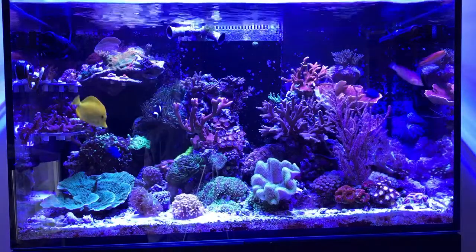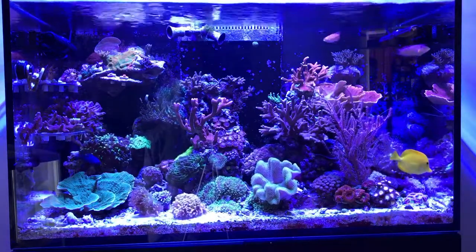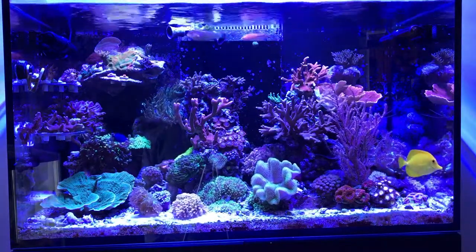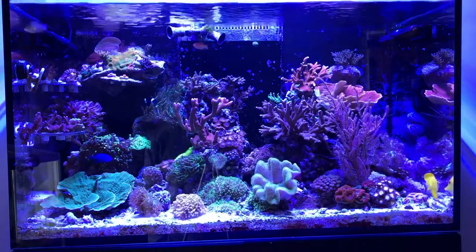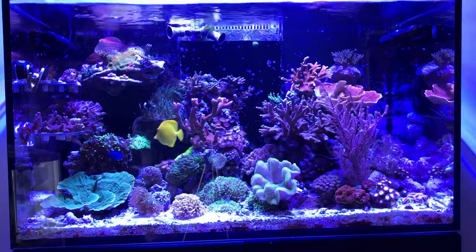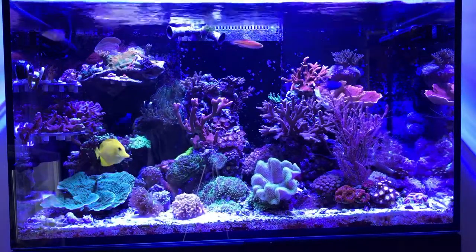We had a blizzard yesterday in Massachusetts, so I spent the better part of five or six hours stuck indoors with my arms in the tank. First, we took the crown leather that you see front and center — that had been over on the left-hand side tucked between the green Monte cap and the hammer. It was pretty constricted space-wise in there, and hopefully moving it out front into a space that has more room for it to open up will help it do much better there.